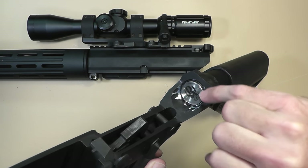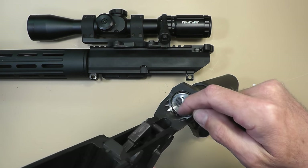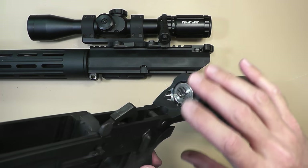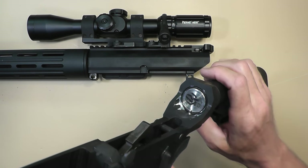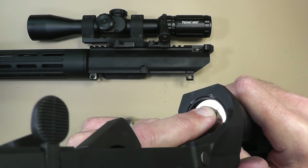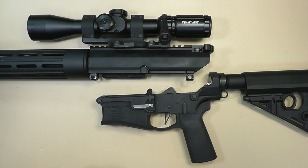I took my Dremel tool out and relieved some metal in there, thinking maybe there's a defect where there's not enough space for the bolt carrier group to come back. I relieved some metal — still didn't fix the problem. You can actually see some dings right there at the top. So heavy buffer, heavy spring, adjustable gas block — still not 100% with any ammo I tried, and I've tried a bunch of different varieties.